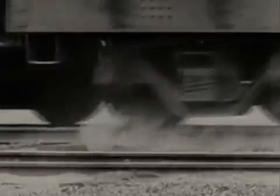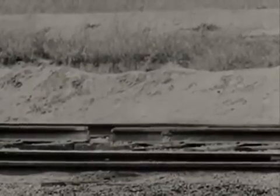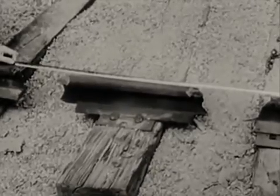Evidently, we didn't place the charges far enough apart. This time, we'll blow out two 8-inch gaps and leave a sleeper in between, 20 inches long. When 350 tons of rolling freight crashes into this, look out.